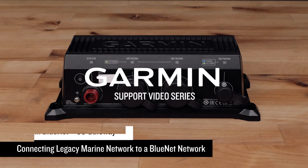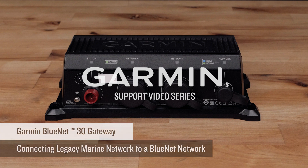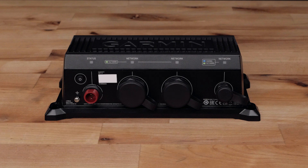Today we will show you how to use the Garmin Bluenet 30 Gateway. The Garmin Bluenet 30 Gateway allows you to connect legacy Garmin Marine Network devices to a Garmin Bluenet chart plotter or network. This installation will allow the connected devices to communicate as one network and share information such as user data mapping and sonar in a manner consistent with how it was done with a legacy Garmin Marine Network.